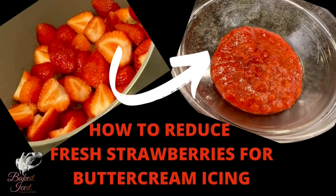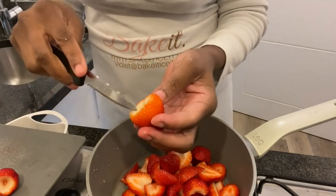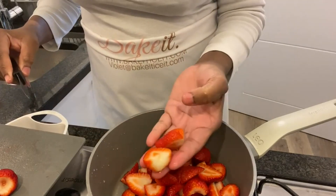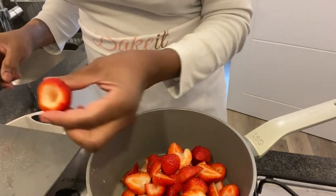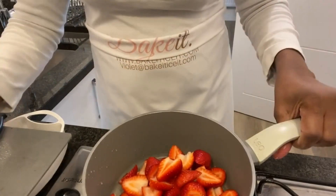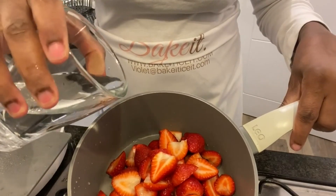Hello everyone, welcome to Bake It and Ice It. Today I'm showing you how to reduce fresh strawberries for buttercream icing. I created this video to show how I reduce my strawberries for the fluffy strawberry buttercream from my last video. These are the fresh strawberries, washed and cut in half.